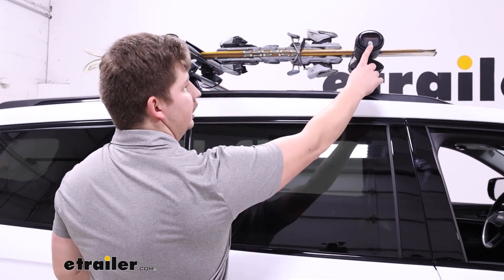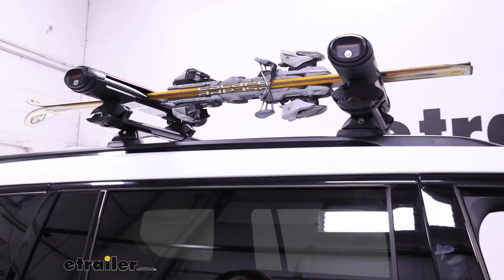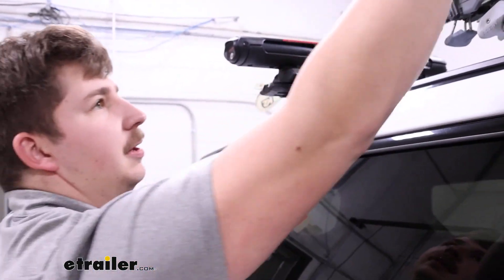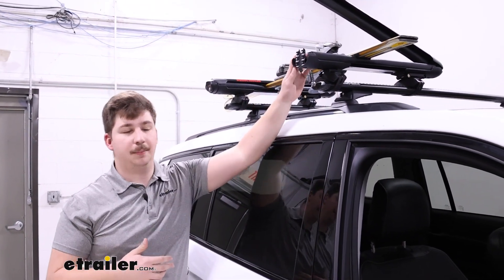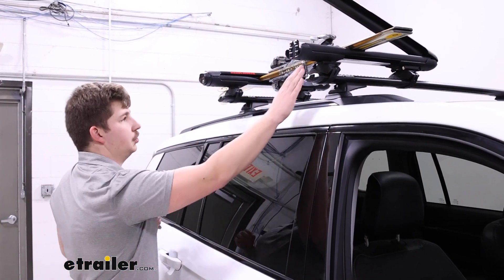When it's closed you've got locking points on the outside right on those buttons that will prevent them from being pressed, so no one can open it up when you're not around. That's going to lock up the mechanisms inside to loosen or undo the clamps, so when these are closed and locked up your gear is locked inside the jaws and the carriers are locked to the roof rack.